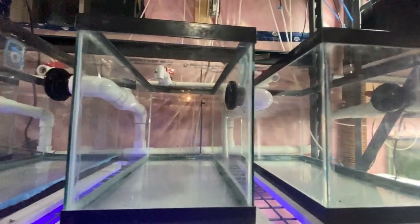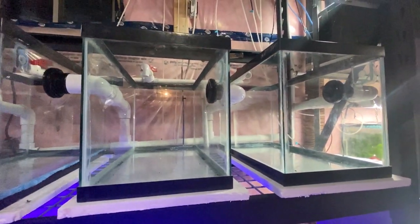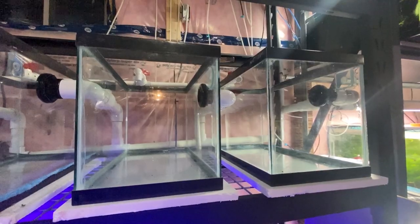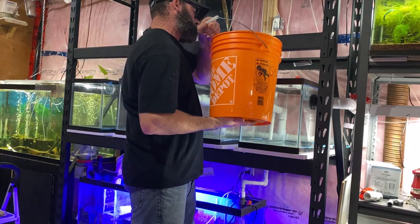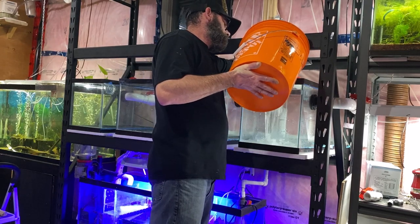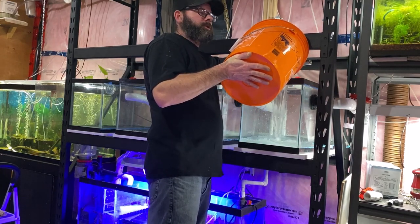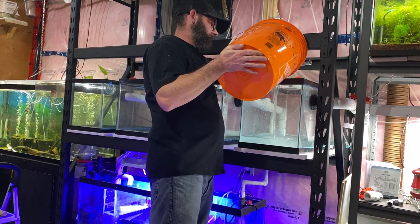There are two sponge filters on this end, along with the heater and the return pump. I'm going to add one more sponge filter on this end. While everything is still cycling, I'm going to add a sponge filter to each one of these tanks as well. Time to start filling these two tanks with premixed saltwater. These tanks are just resealed, so this is also a test to see if the sealing held up.